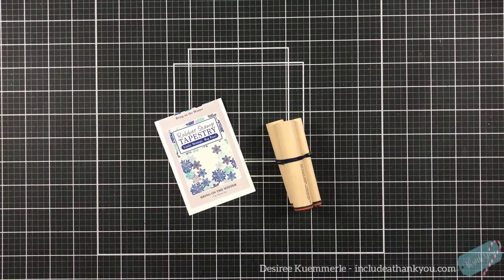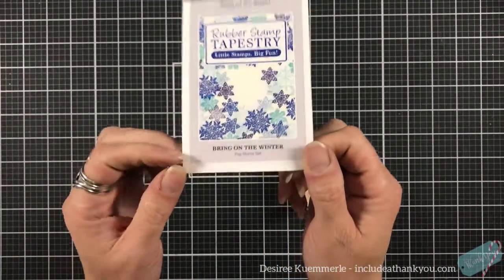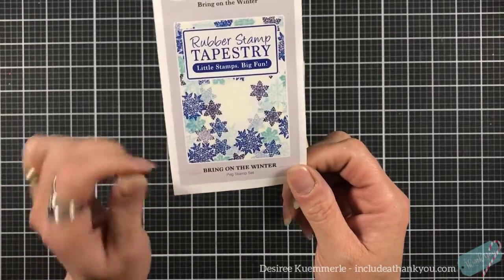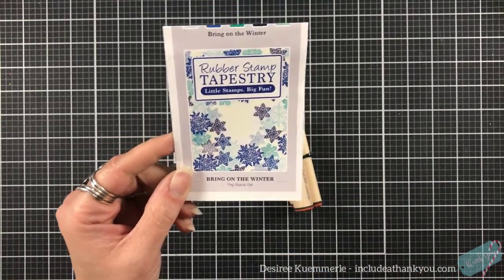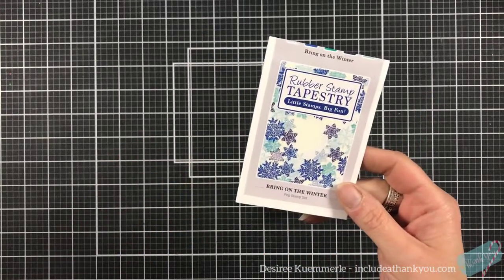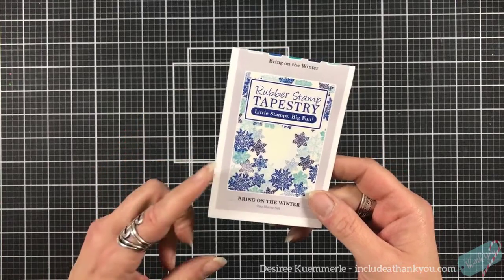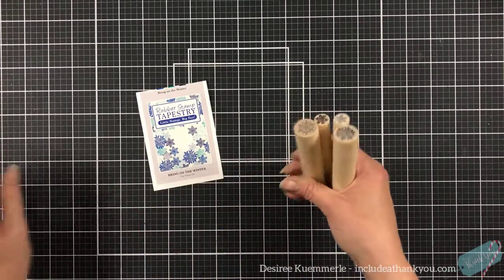Hey everyone, it's Desiree and I am here with Rubber Stamp Tapestry and we're going to make more tags. I am loving this — usually this time that's what I'm going to do: tags, ornaments. I just enjoy them. I'm going to use this peg stamp set called 'Bring on the Winter.' I just love the images of the snowflakes. They have so many images of snowflakes, so all of these are very much interchangeable, but I just want to focus in on this one.